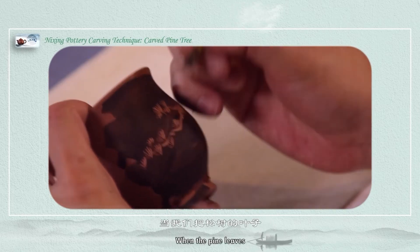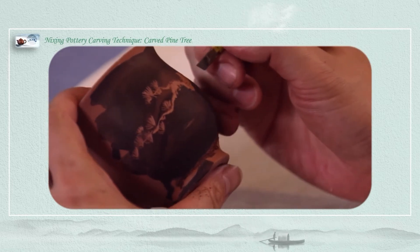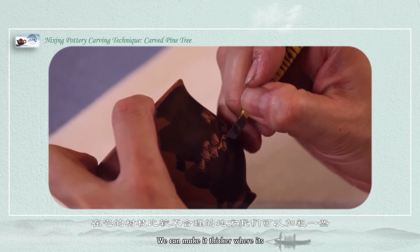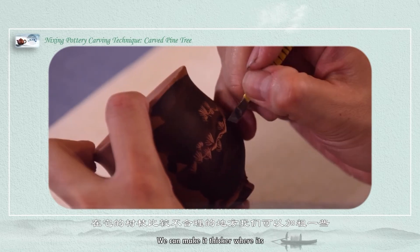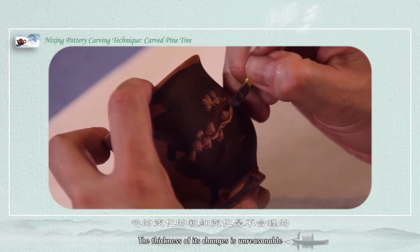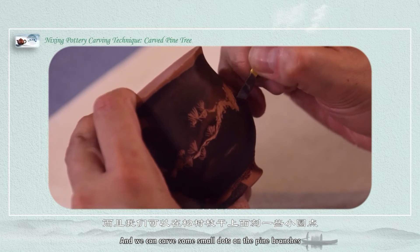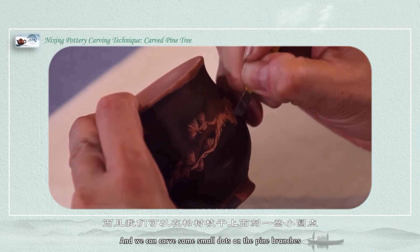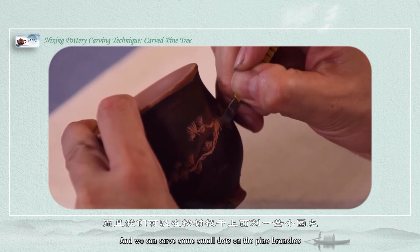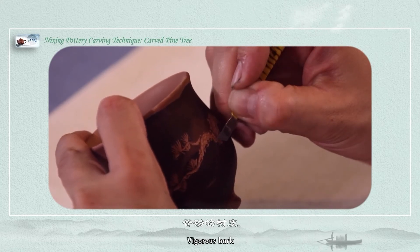When the pine leaves are basically carved out, let's think about the whole picture. We can make it thicker where needed. The branches may look uneven, and we can carve some small dots on the pine branches, which represents the bark of the pine tree — the rough bark texture.